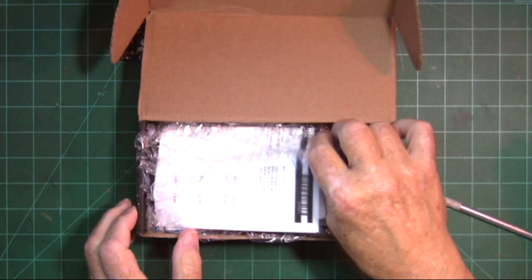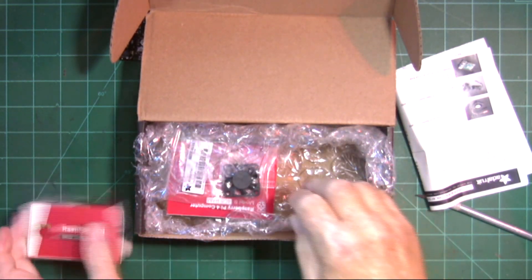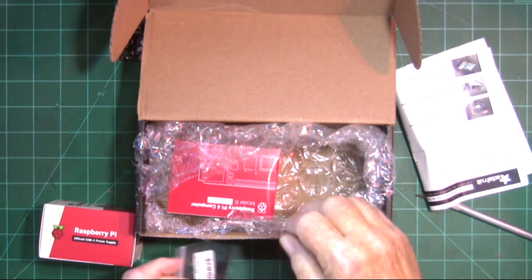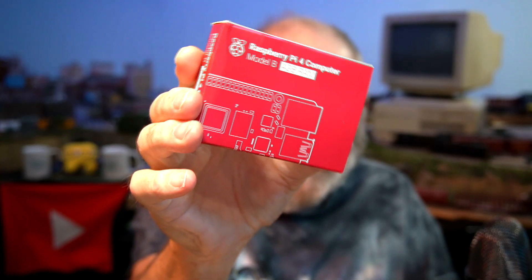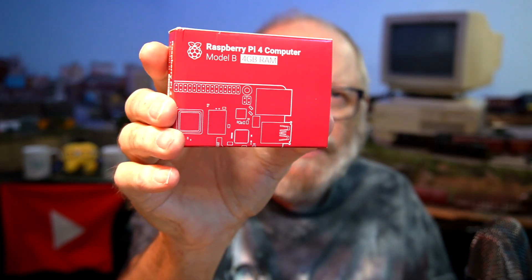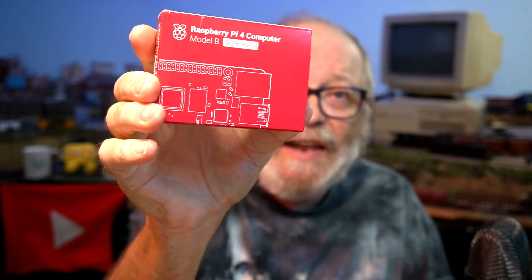I got my Raspberry Pi 4! This one is 4 gigabytes of RAM instead of the older ones. It has a lot of new features on there, which I'm excited to get started with. A lot of times they come with cases and stuff like that — I think I just got it with a fan.